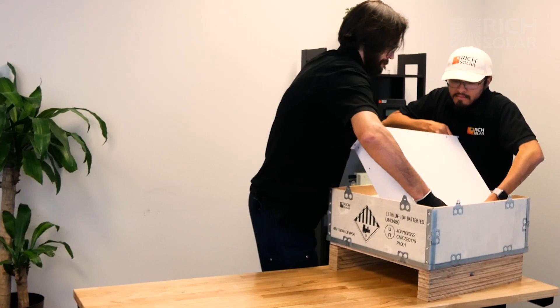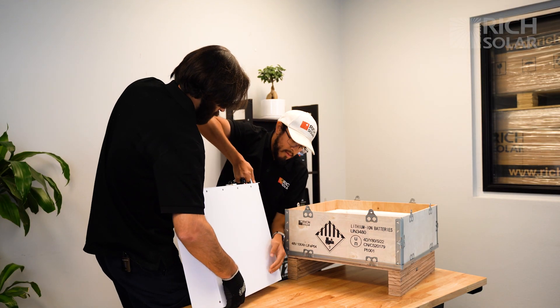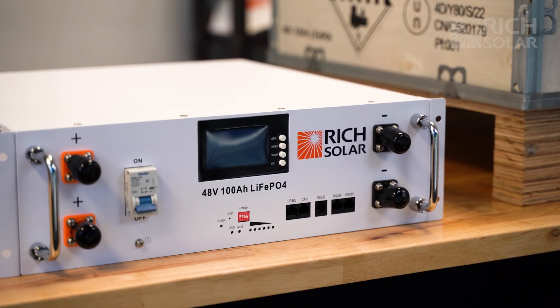We recommend having one additional person when removing the battery. And here we have our Alpha 5 server rack battery.